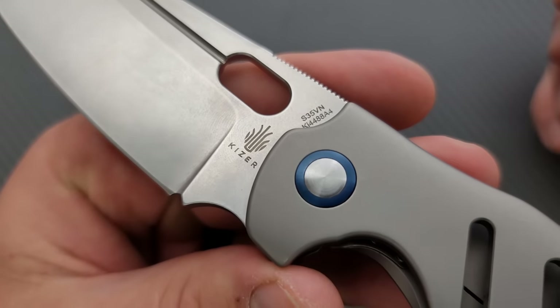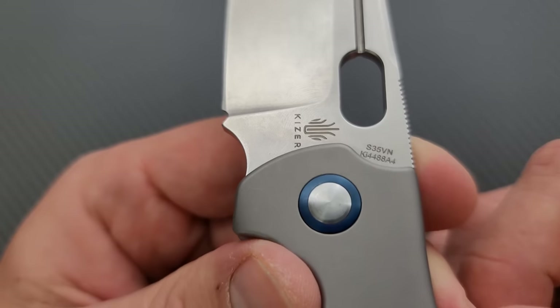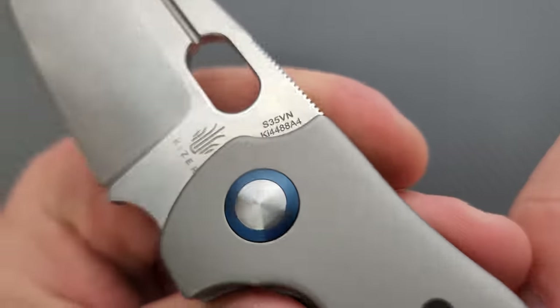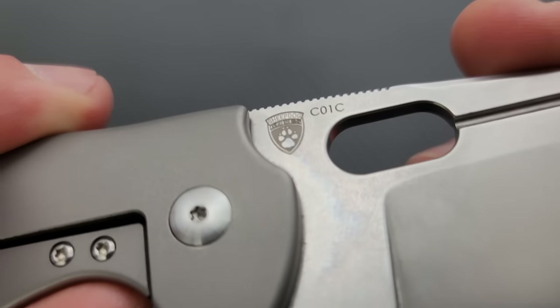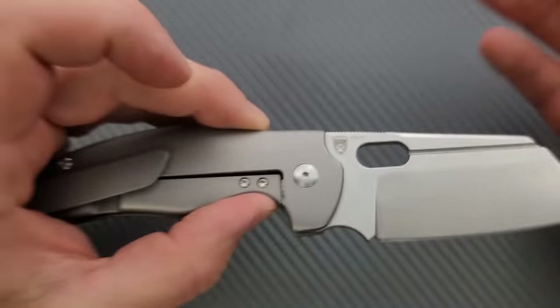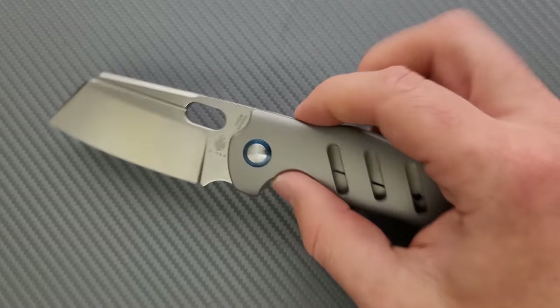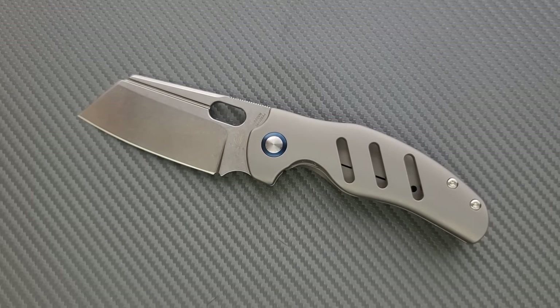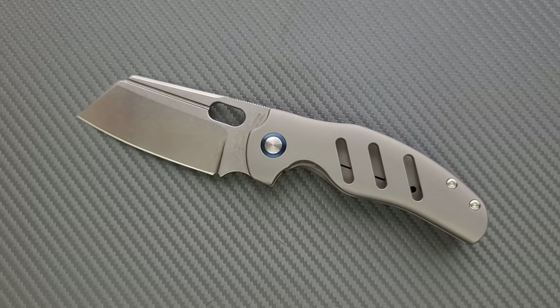This is a Kaiser, so we have a whole bunch of stuff all over the blade — it says Kaiser, then some design element I don't know if it's blades of grass or a Hadouken. And then it's S35VN KI4488A4 — always great to have a long code. There's the Sheepdog Knives logo, and CO1C. It would be really nice if we could just get Kaiser, the blade steel, and Sheepdog Knives — but we've got codes all over the place. As is the case with all Kaiser knives, these are made in China, but Kaiser is one of those manufacturers that is really making premium stuff. There's junky China knives and there's premium China knives, and Kaiser definitely makes the premium stuff. All countries are capable of producing garbage and gold — it just depends on who the OEM is.